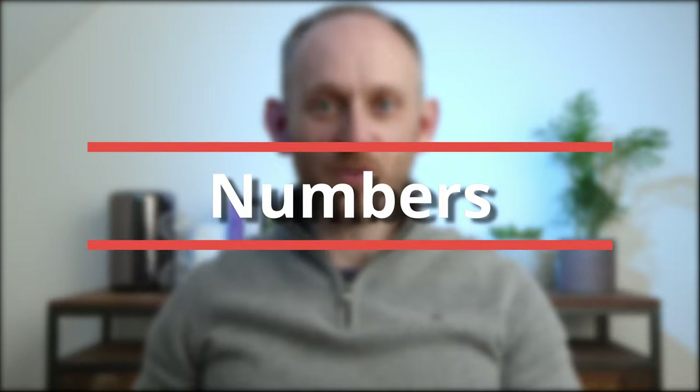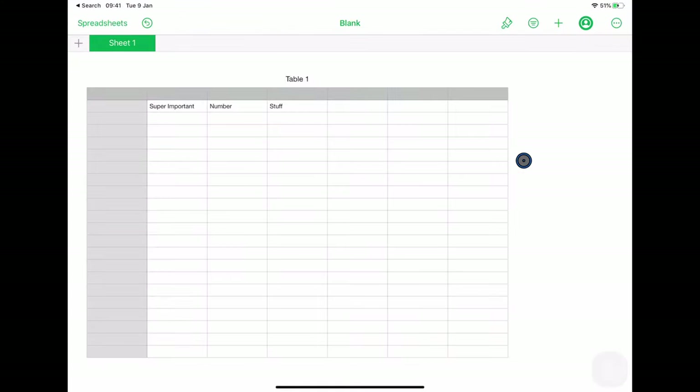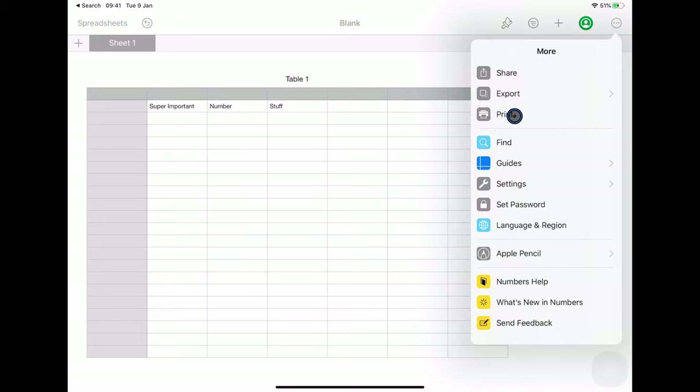I honestly can't explain why Pages doesn't use the standard way in for printing through the share sheet, and as we'll see shortly, this does actually cause some problems when we want to approach printing in a different way. But before then, let's take a look at how Numbers handles printing. Here I'm in Numbers with a really important spreadsheet I want to print out, and we know it's three dots and then the print option for something in the Apple Office suite.